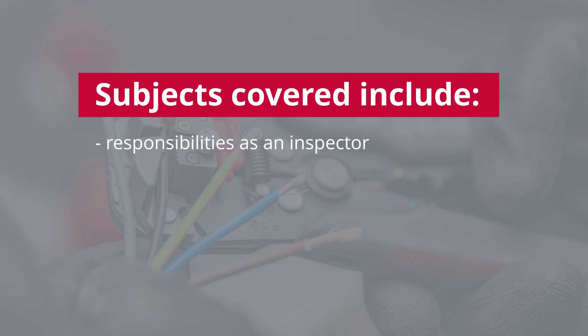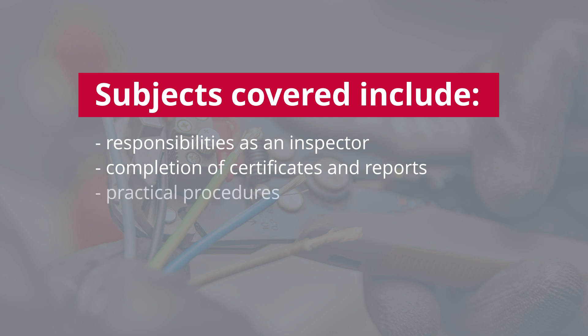You'll improve your overall understanding of inspection and testing. You'll cover a huge range of subjects, from your responsibilities as an inspector to the completion of certificates and reports, practical procedures, and coding requirements.